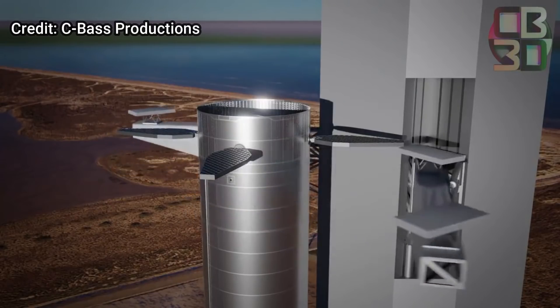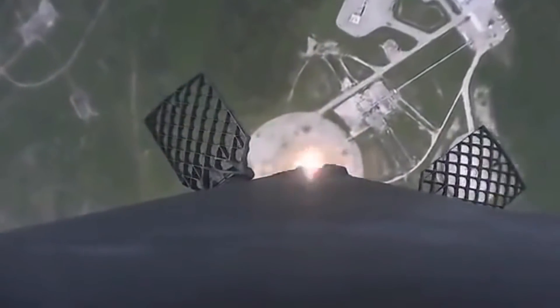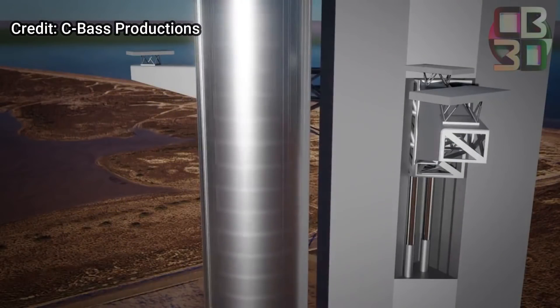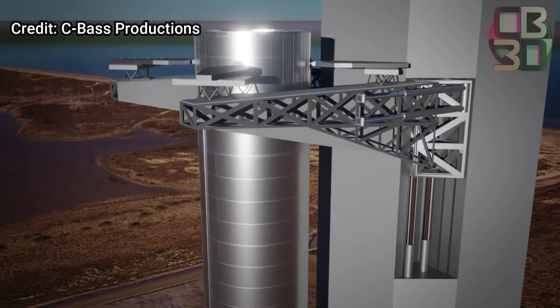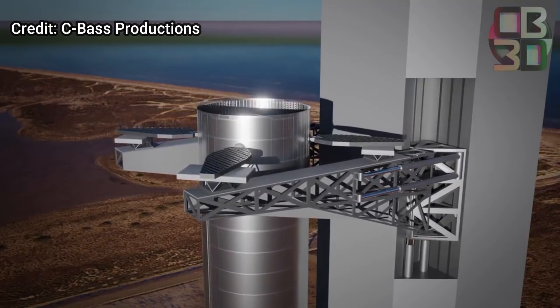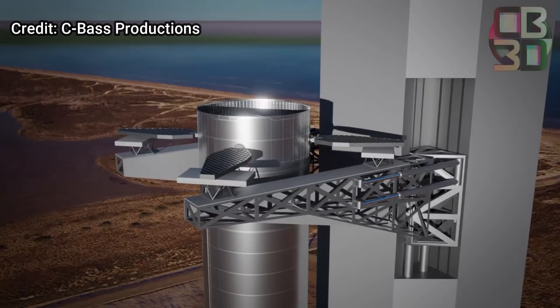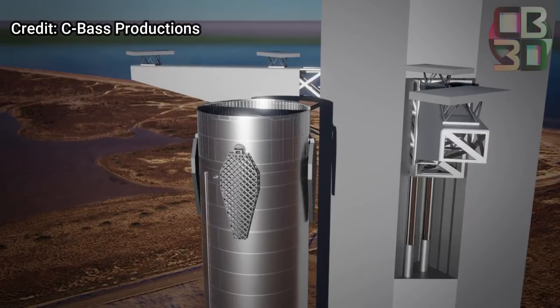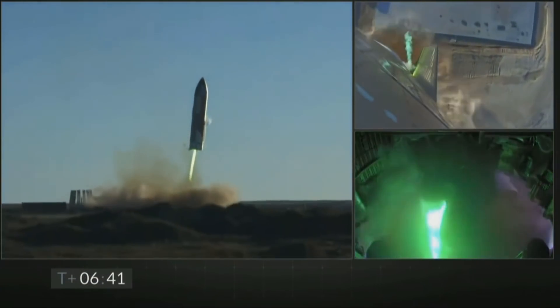However, this approach does have some challenges. The first is precision landing. Even though the Falcon 9 booster lands with pinpoint accuracy, it still has some room for error. But Super Heavy will have to be almost precisely above the launch pad for the arms to catch it. In addition, Super Heavy will not be hovering — when it performs the landing burn, it will have just enough fuel to perform a suicide burn. These problems could lead to massive explosions and may even damage the whole launch pad.